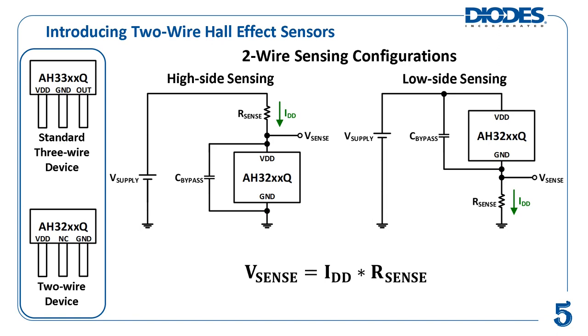This type of device outputs a supply current since it does not have a dedicated output pin. The magnitude of the supply current, IDD, indicates whether the BOP or BRP thresholds have been reached. For instance, a two-wire device could be configured such that if its BOP threshold is reached, IDD increases to a preset on level of current of 4.5 mA, called ION.